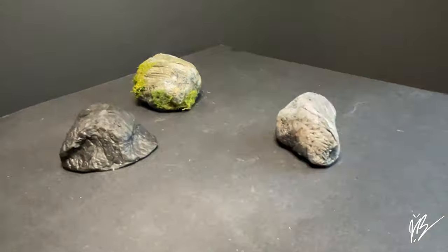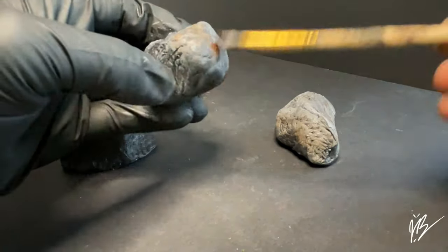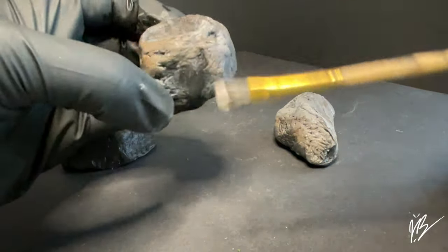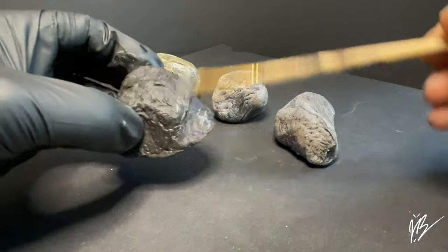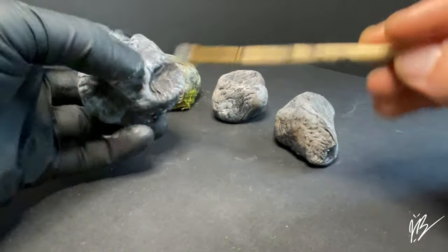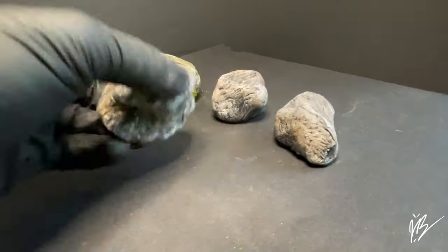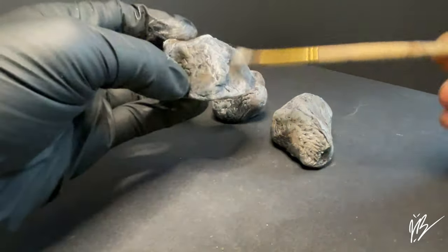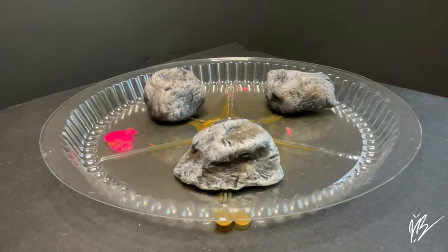I'm also slowly introducing a little bit of burnt umber and raw umber into this, brushing that in just where I feel like the rock may need a little more organic or earthy texture. Not all rocks are the same texture or the same overall medium, so we want to bring in a lot of different types of textures and colors to make it look realistic. Obviously if you look closely you can tell they're painted with acrylics and have moss flocking on them, but I still want them to look very good - and that's everyone's goal whether you're making rocks from foam with Mod Podge or from clay like this.